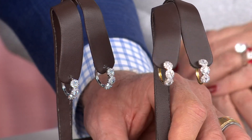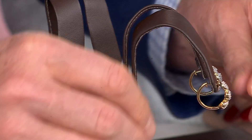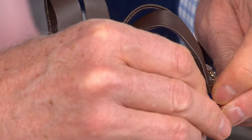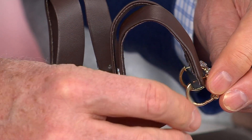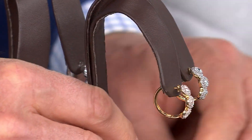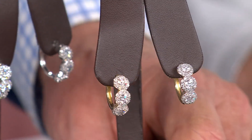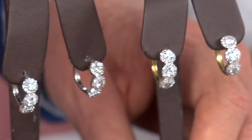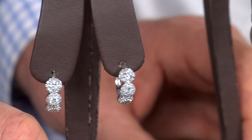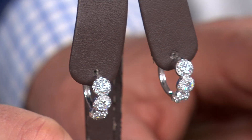If you want the Triple Halo in yellow gold, they're available right now — 18 remaining. Not 18,000, not 1,800 — 18. There is a snap bar closure on the back, snaps right up. And gold is a wild price these days, so this is your gold, your yellow gold. If you want them in white gold, 26 pairs remaining.